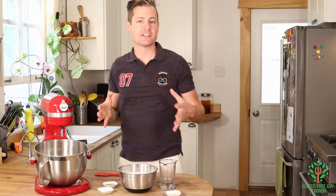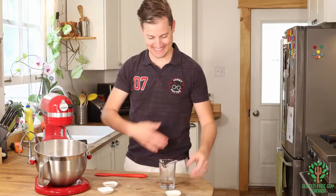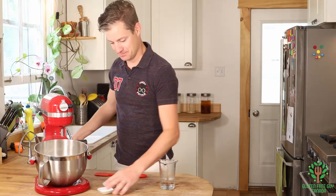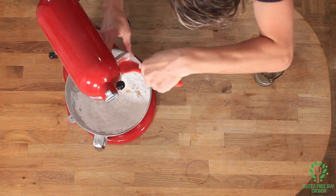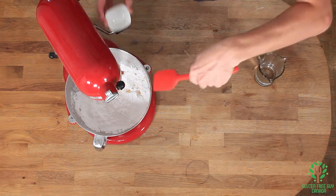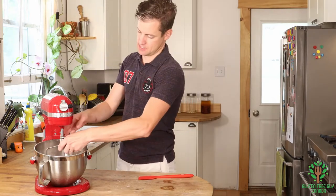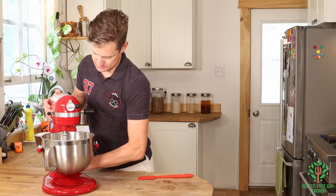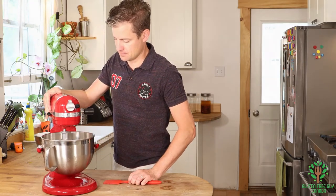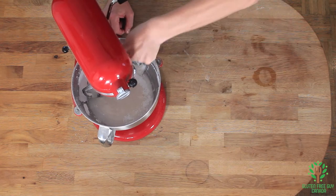Before we start deep frying the donuts, we need to make the icing — or the glaze. We're going to add icing sugar, vanilla, a bit of salt. I'm using maple syrup instead of corn syrup because I like the flavor of the maple syrup, and some hot water. We may need to add a little bit more hot water, but we'll soon see. We're going to mix this up, scrape the walls down, and give it one last mix, and then the glaze is ready.